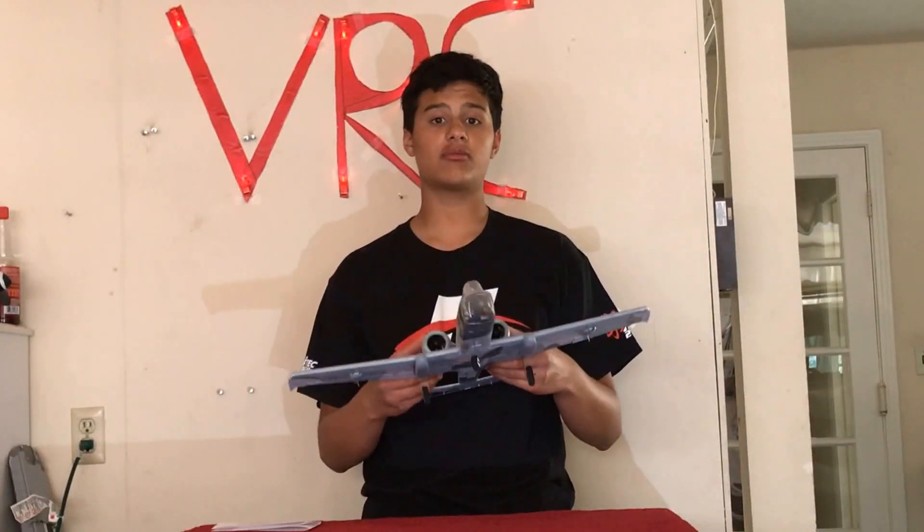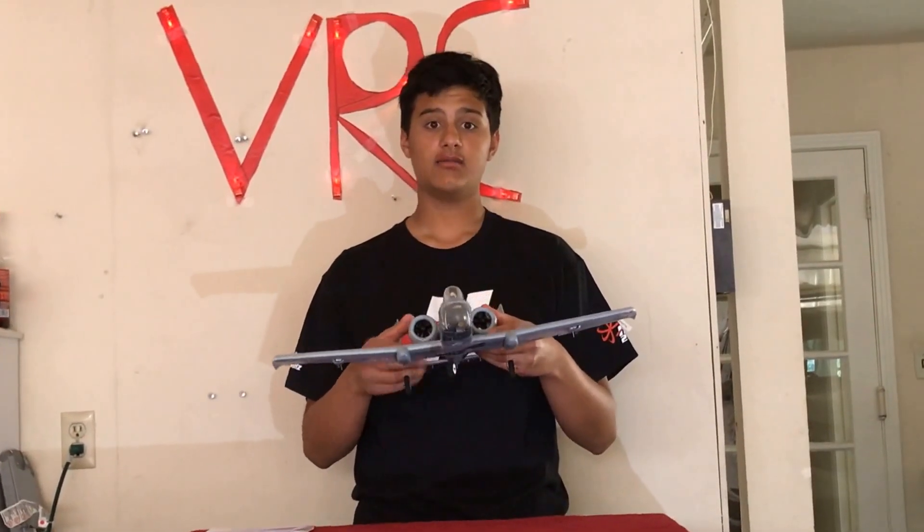Hey guys, welcome to Vosso RC. I'm your host Keon, and today we're going to be doing a flight video on the new Horizon Hobby E-Flight UMX A10. But first, I'm going to go through some of the specs on this awesome airplane.